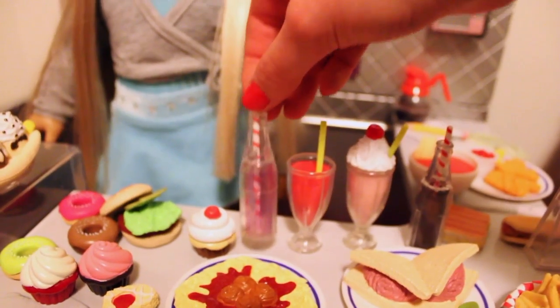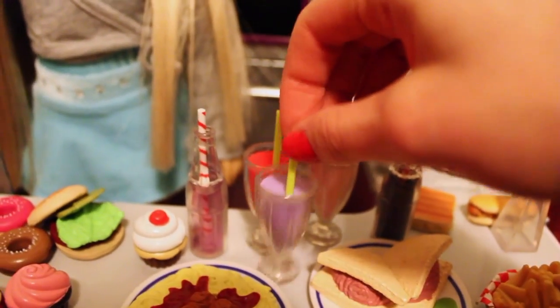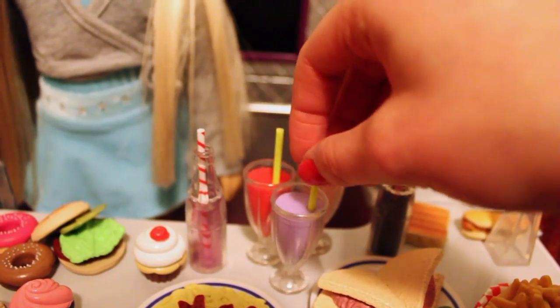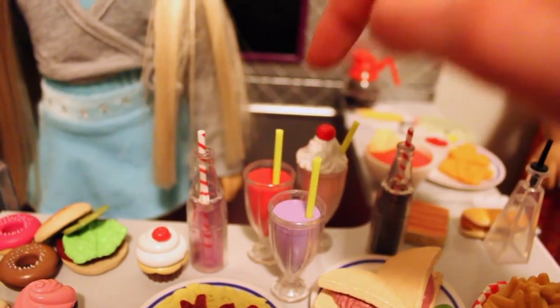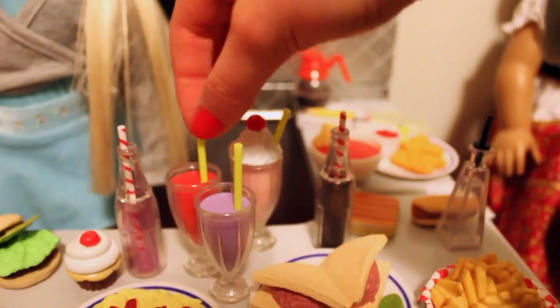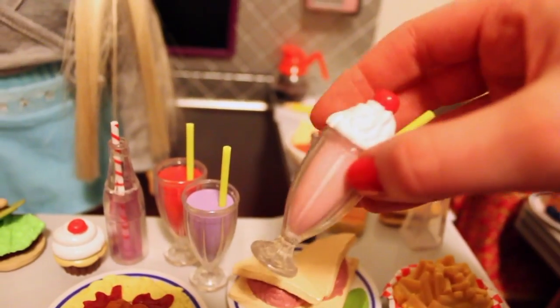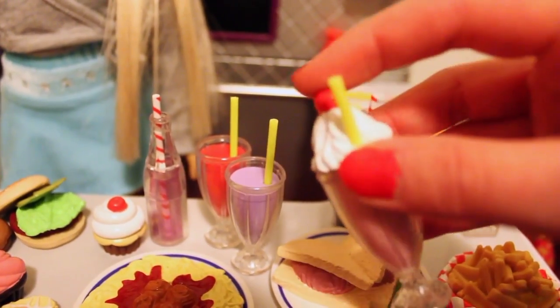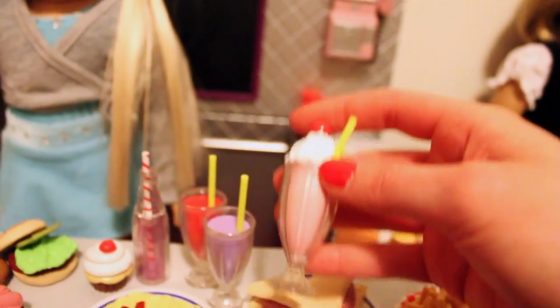The pop bottles have red and white little straws. There are also two glasses with green straws that look like colored smoothies or slushies — one lilac purple and one red. Then there's what could be a strawberry milkshake: it's light pink with white whipped cream and a cherry on top, with another lime green straw.